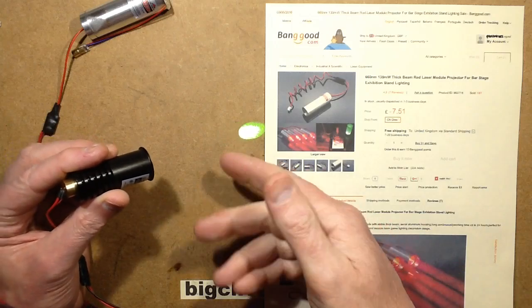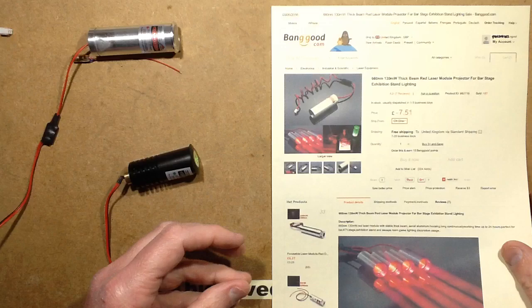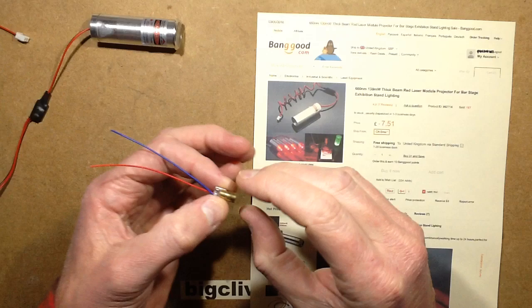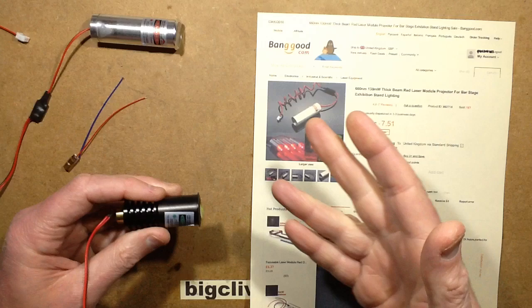I saw these thick beam lasers on Banggood and thought I'd buy a couple to try them out. I've got one of the green ones and one of the red ones. Instead of being like the typical small laser diode that projects a very sharp point of light, these ones specifically put out a very thick beam. It's quite a nice effect — in a dark room with a bit of haze, it looks like a neon tube floating in the air.